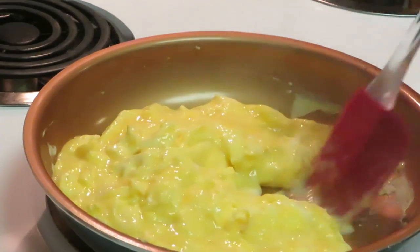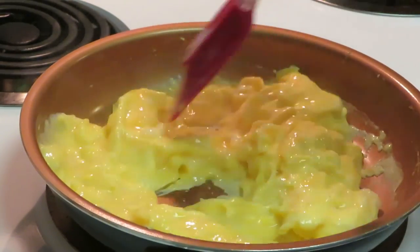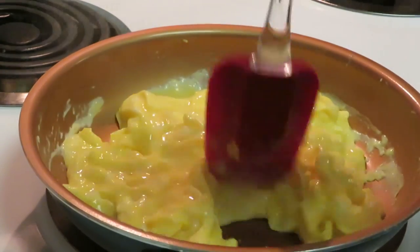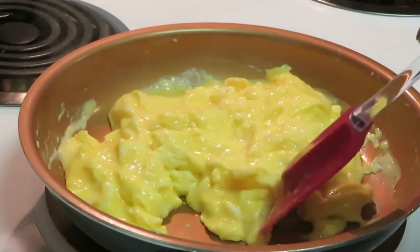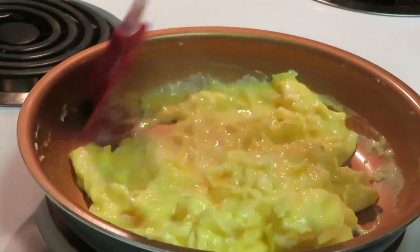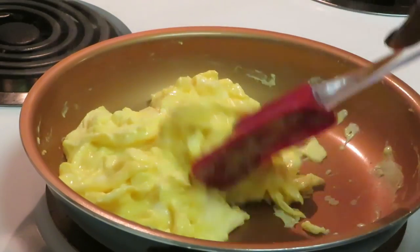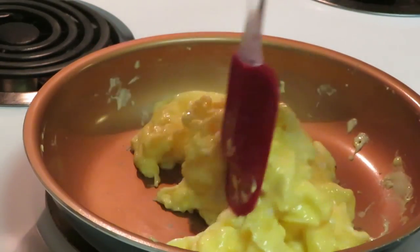That's how I do my eggs — I don't scramble them. I have my heat down low. I put a little milk and a little salt in my eggs. The salt gives a little flavor, and the milk helps the eggs get fluffy.